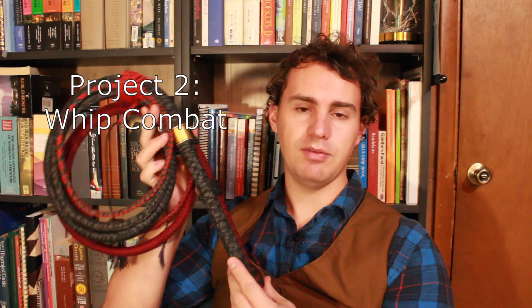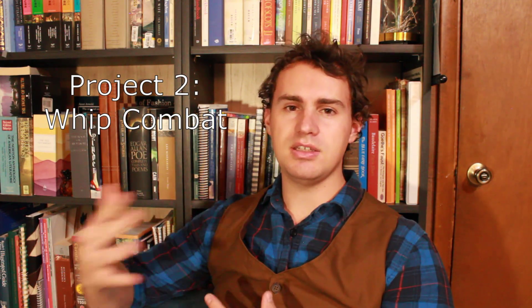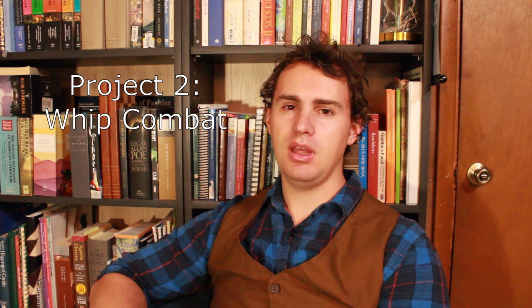The second big project that I have lined up for this year is going to be taking a couple of whips that I have and using them in a combative setting against a static target, to see what sort of things one can expect from using a whip as a weapon. My most popular video — the one where I respond to Shadiversity and their take on the whip as a combative weapon — has been one of the most impactful videos I've ever made, both in terms of my channel and in terms of getting people interested in this subject.